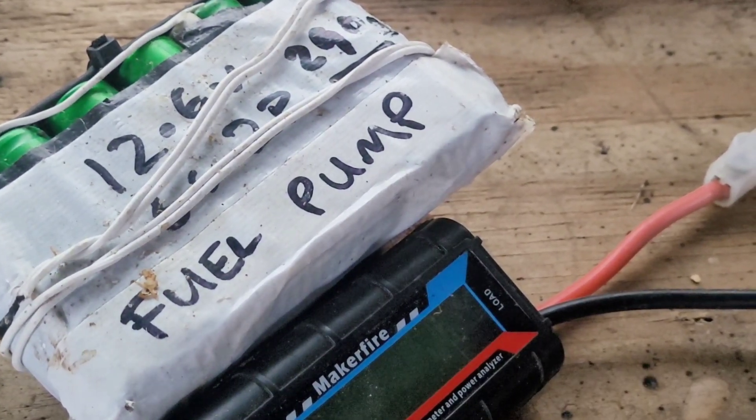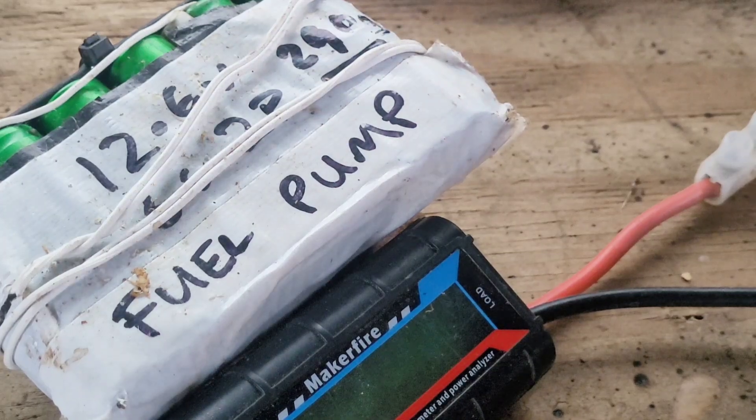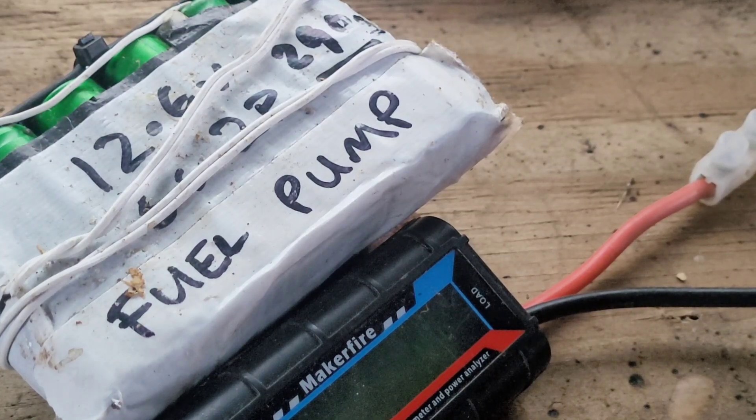Greetings YouTube! I just want to show you this because I've been thinking about eventually trying to make a pushbike that uses a 12 volt windscreen wiper motor off a Mitsubishi Colt, an old one - I think it was 2005.